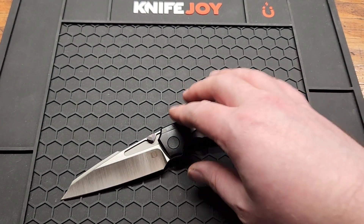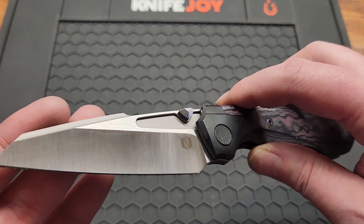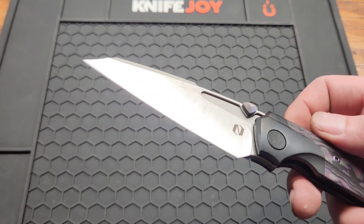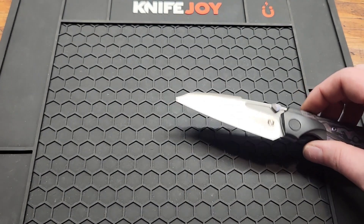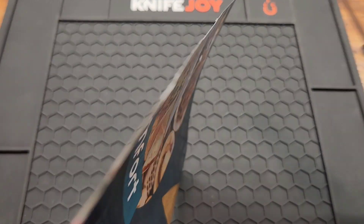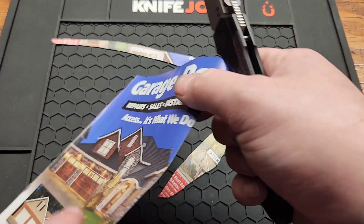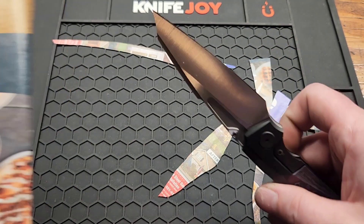It's a 3.6 inch M390 blade — modified wharncliffe harpoon — with a super thin hollow grind and belt satin finish. The blade stock is 3.6 millimeters or 0.14 inches. Let's see how it cuts. This was one of my birthday knives, and gladly it came sharper than the other two.